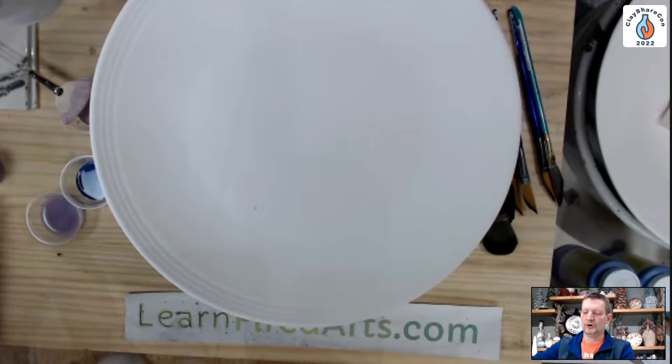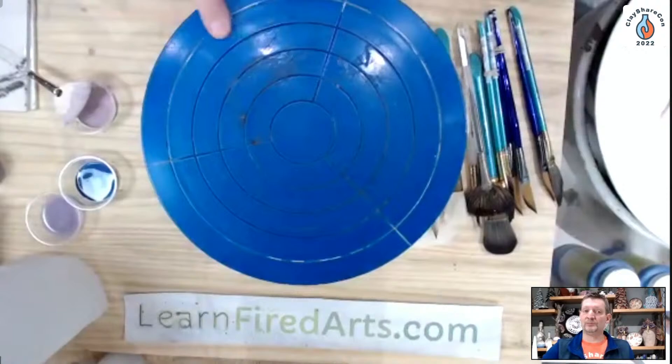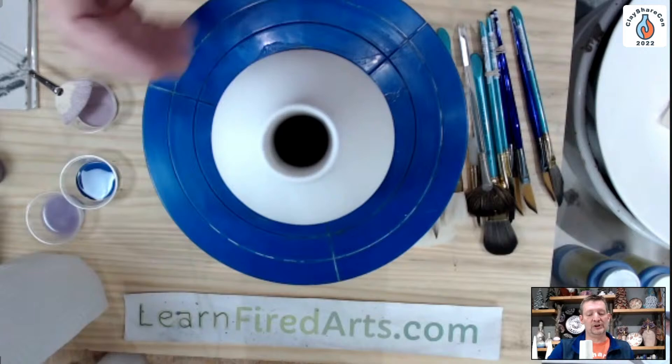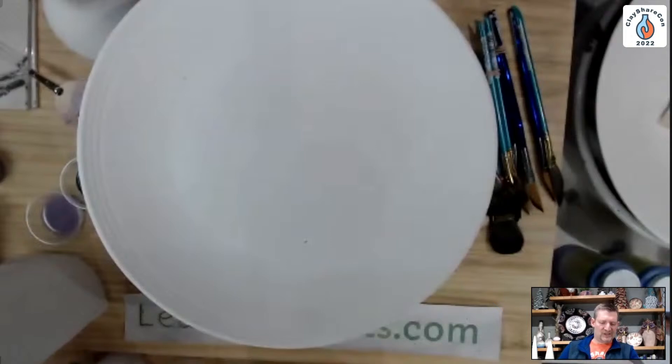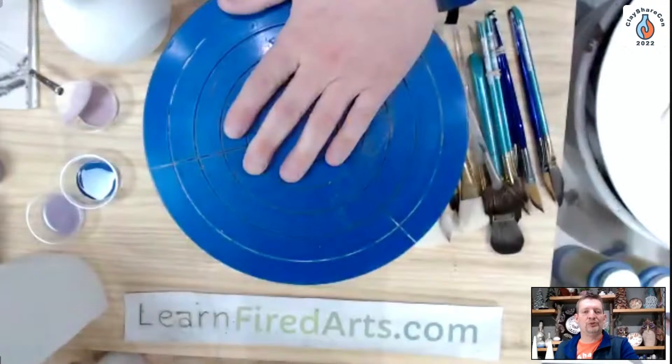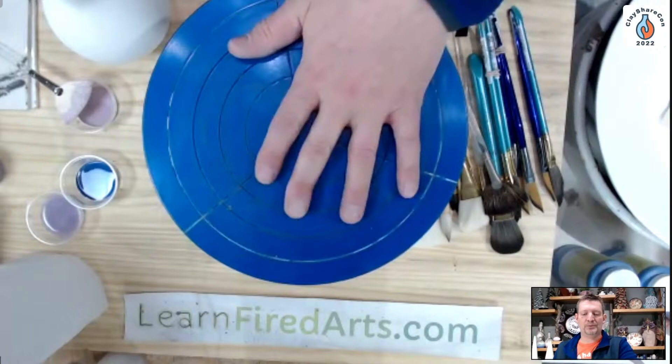You want to center your piece. Banding wheels usually have some lines on the top, and if I'm centering something smaller I can look at where those lines are and center the piece pretty well. When you put something larger than the banding wheel on top, it's a little harder to see those lines underneath. I've got a rubber pad on top of my banding wheel — they're usually pretty slippery, so I'm putting a damp paper towel on top to prevent the piece from sliding.